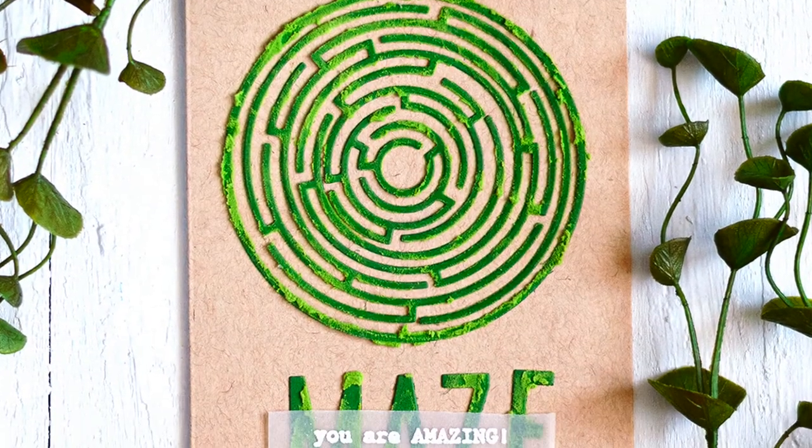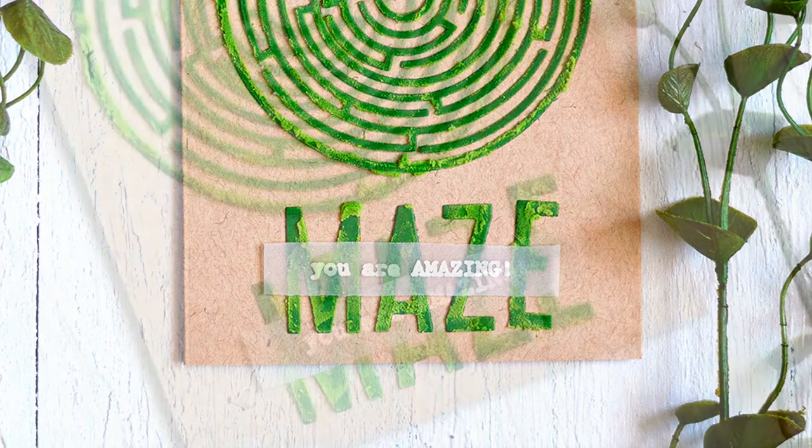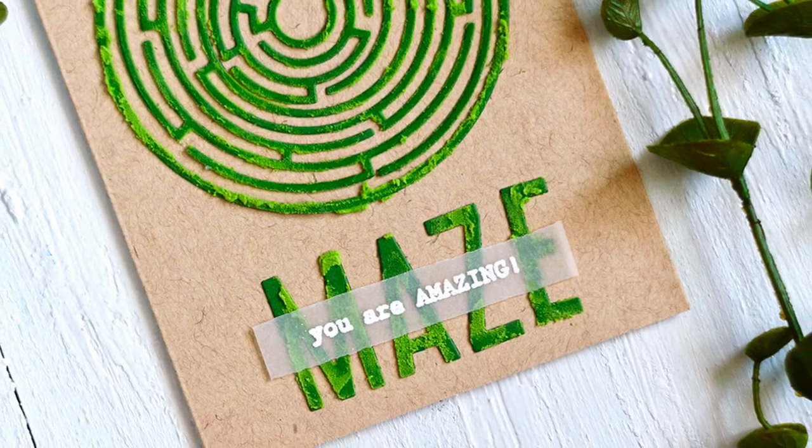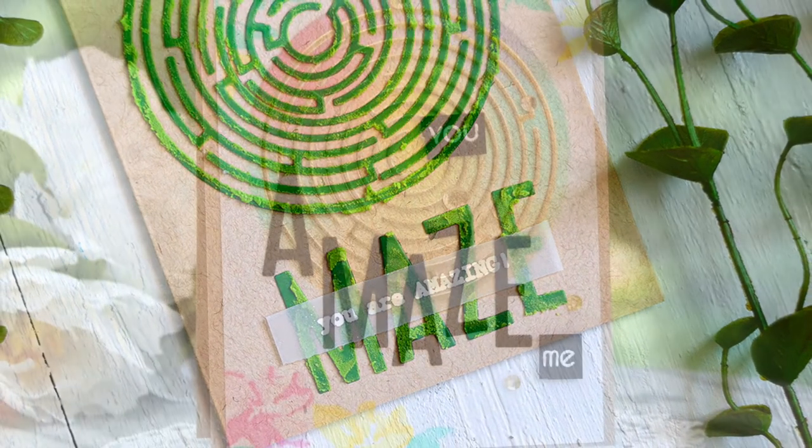Or if needed, add a shim or two with the die when using a die cutting machine to ensure a clean cut impression. All Altenew dies work beautifully with the various die cutting machines available in the market.